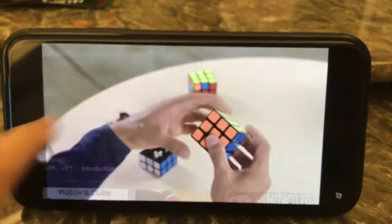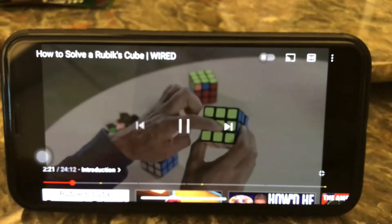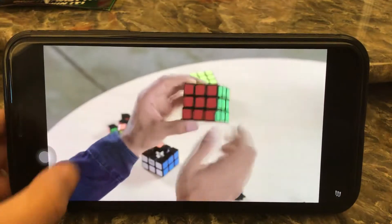For example, the white center is always opposite the yellow center. The orange center is always opposite the red center.